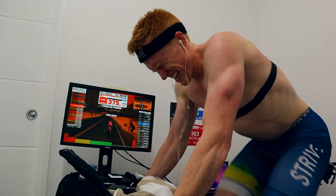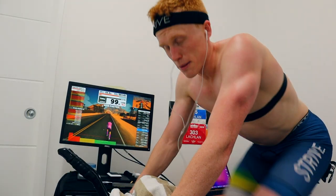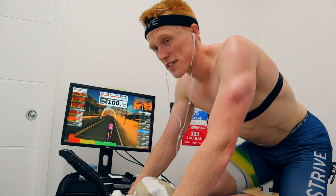All right, one down. Here's number five — the way I see it, if I get through this one the workout's pretty much done, because you can always push through that last stretch. So this is really the key one.